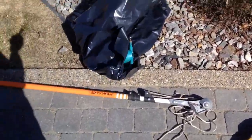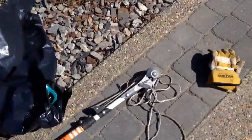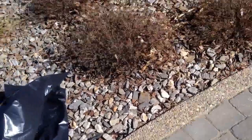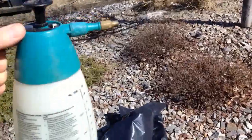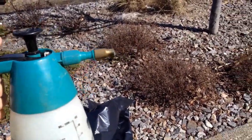Hey guys, it's Rudy here with Euroair Service. Today we're going to do some black knot tree work. I'll show you how that works, what the black knot looks like, and what kind of tools we use. So here we have hand clippers, a pole pruner with a long pole that extends, and a bag to put the black knots in after they're cut off. We also have something to sterilize the clippers after each cut.